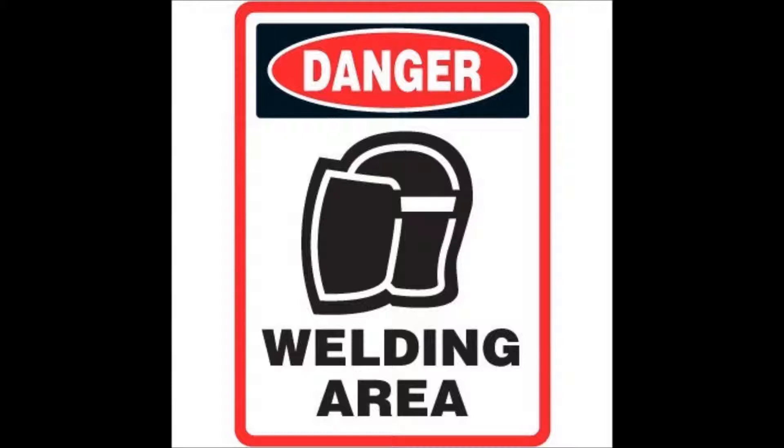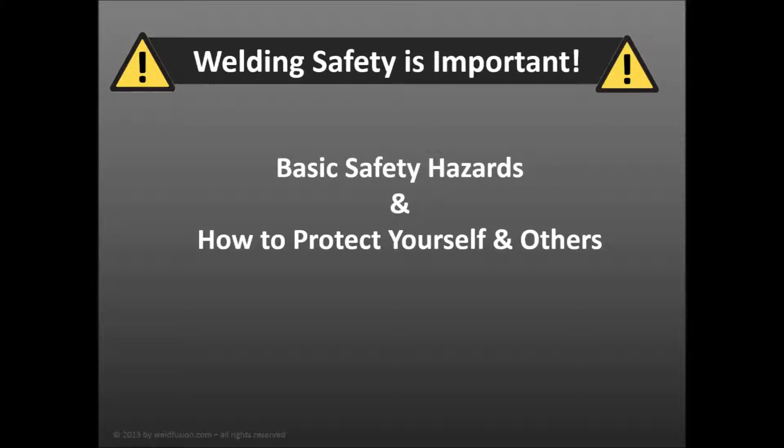First, let's start with the basics: welding and cutting safety. You should know that these processes pose certain hazards that must be addressed to avoid personal injury. Knowing the basic safety hazards will help you protect yourself and others from the hazards of welding.